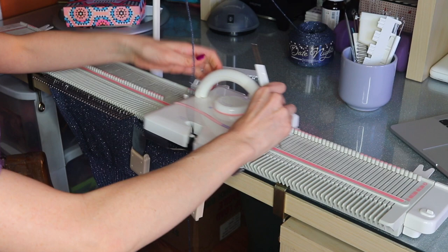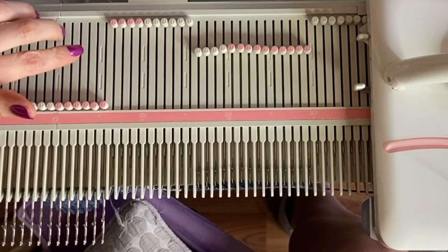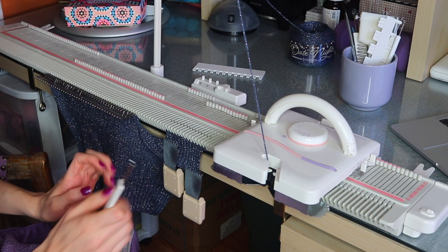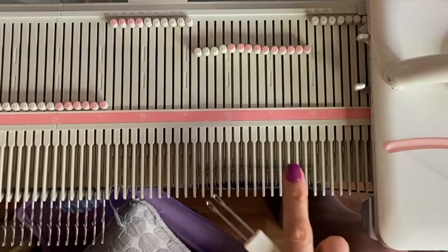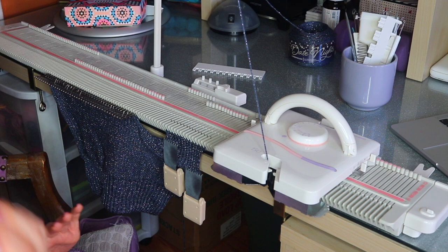Now I can see I've done all 10 of my neckline decreases — I can count 5 and 10. I can double check by looking in the pattern: I'm meant to end up with 14 stitches after all the decreases. I count 10 plus 4, which is 14. At this point we're just going to knit up to the shoulder — up to row 47, depending on your size — with our carriage on the left since that's an odd row. Then I'll show you the short row shoulder shaping.